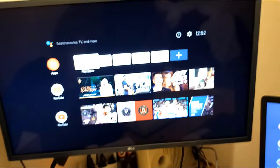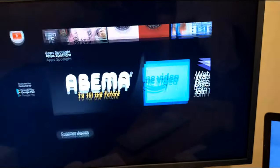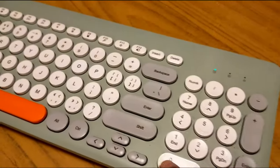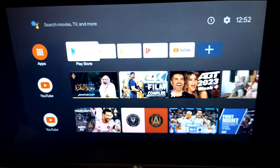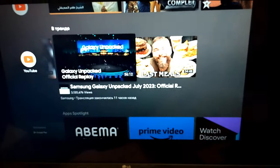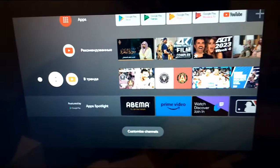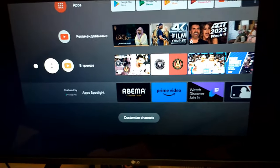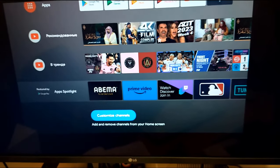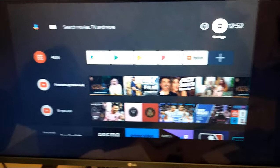Hello guys and welcome back. In this video you will get Android TV system without an Android box. All you need is a USB flash drive, an Android TV ISO file, and a utility that helps you format and create a bootable USB flash drive. It's recommended that you have a USB flash drive of more than 16 gigabytes for more speed.